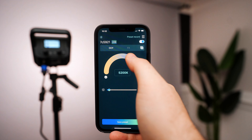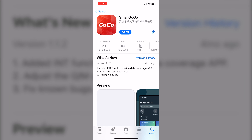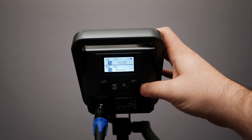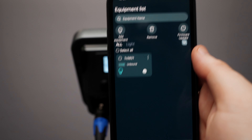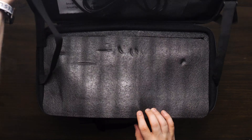The light is also app controllable. To connect, simply download the SmallRig GoGo app linked below. Press and hold the reset button on the light to enter pairing mode, then you can select and control the light from the app. The light comes with a power cable, power bank, and carrying case.